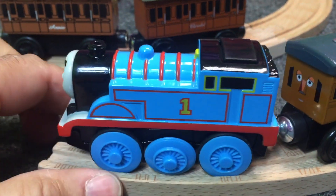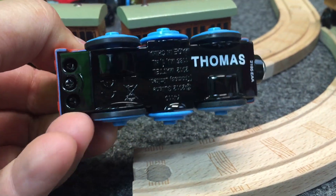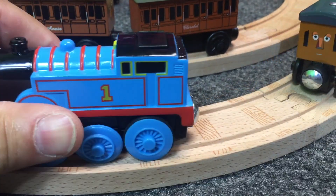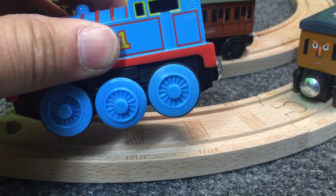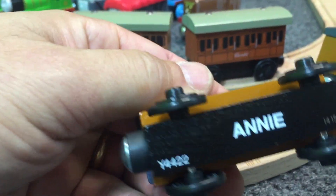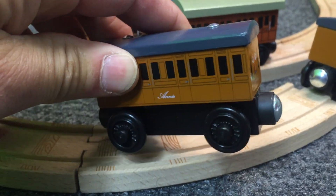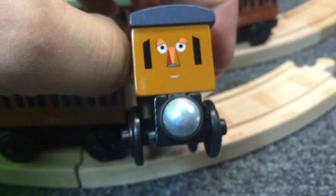First we'll look at what I know are genuine products. This is the motorized Thomas — it has Thomas printed on the bottom. It does feel metal instead of wooden, like some of the other wooden trains, but that's because it's got the motor in there, and it does work. Need a double A battery. And then here is Annie — it says Annie on the bottom, it's part number. There's Annie's expression. And then here is Clarabelle — it has Clarabelle on the bottom. There's Clarabelle's expression.